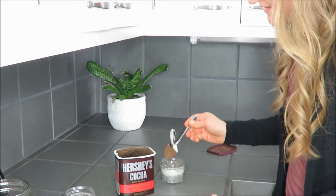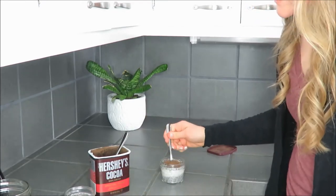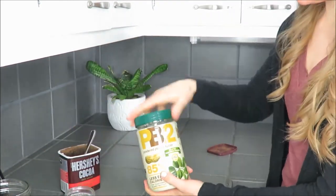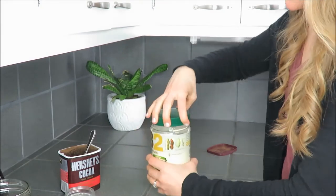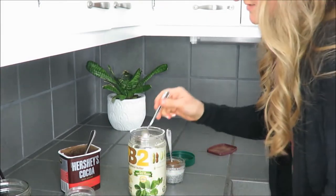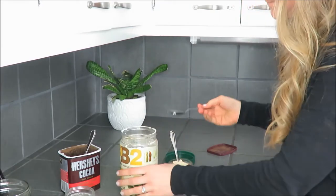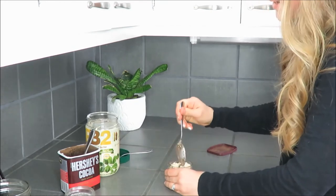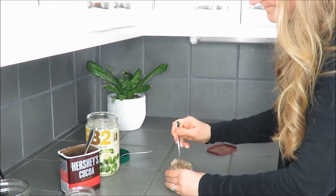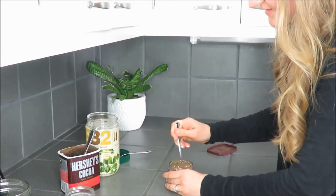I'll put about a teaspoon or a little bit more of the cacao powder — I am extremely bad at measuring. Then I'm going to use some PB2, probably another teaspoon of that, dump all that in, and gently blend everything together and get all the powder blended in.